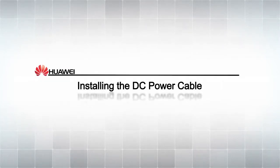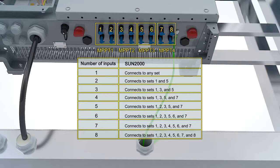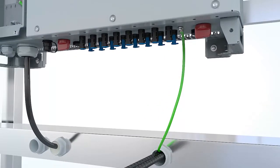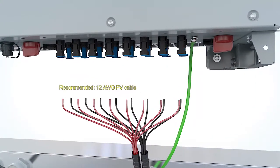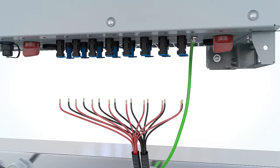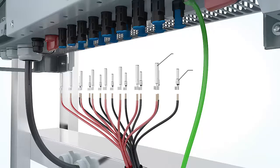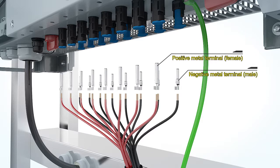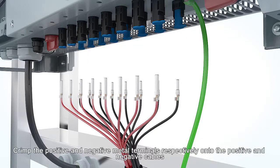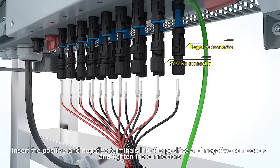Installing the DC power cable. Select the sets of DC terminals. Crimp the positive and negative metal terminals respectively onto the positive and negative cables. Insert the positive and negative terminals into the positive and negative connectors and tighten the connectors.